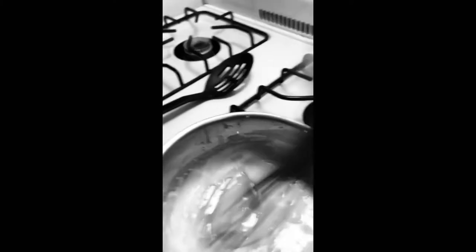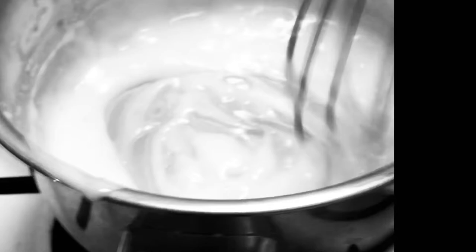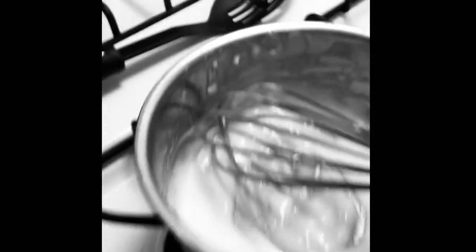See how the sauce is thickening? Just like your waistline, you loser. Take it off the heat pretty soon. If you do it right and keep stirring, you'll get a nice creamy sauce. Isn't it nice when things actually work out in life? Season with some salt.